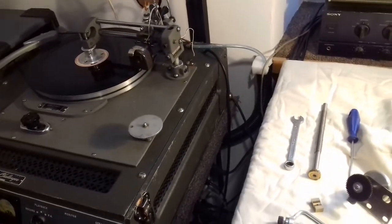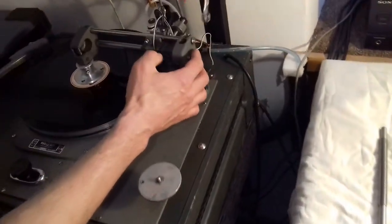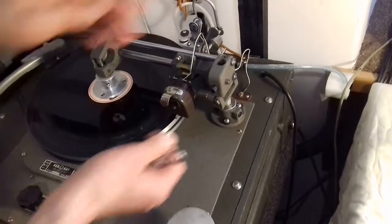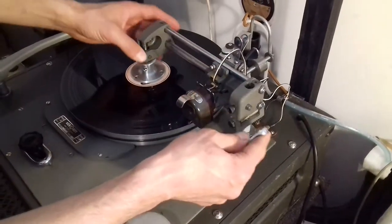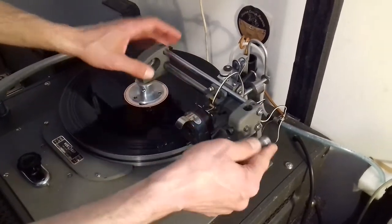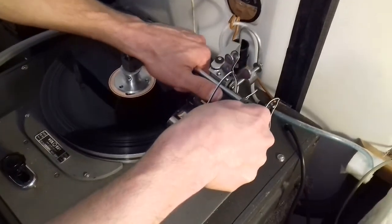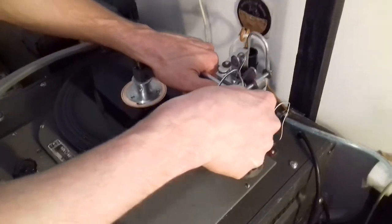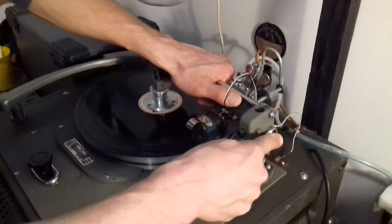Now we need to be gentle and loosen these two nuts. Remember, there are tiny bearings in here, so we really need to be careful. I suspect these two parts could never have been moved since the 50s or 60s, so just be careful and do it gently. If you're not a mechanic, maybe it's wise to ask somebody to do it gently for you, but we need to loosen them both.